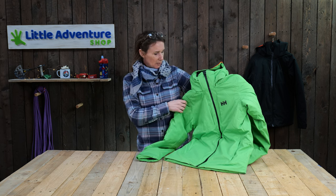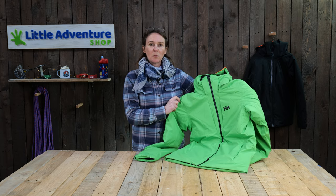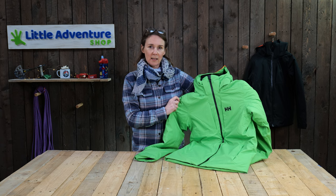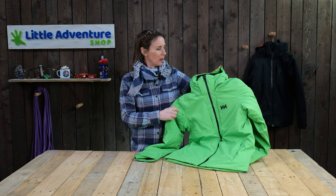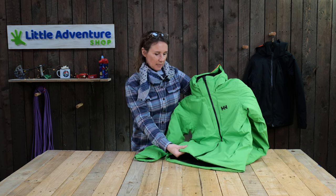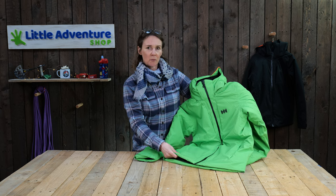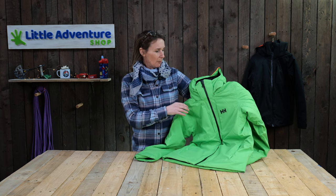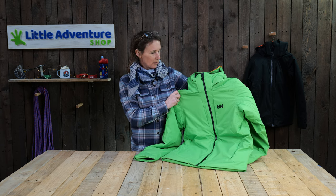Let's start with the outer fabric. This is fully waterproof and seam sealed — the waterproofing is 20,000 millimetres mercury equivalent, so it's really properly waterproof. It's fully insulated with really nice insulation which holds its loft. It's PrimaLoft Black Eco, which is 80% recycled, so really lovely quality insulation.